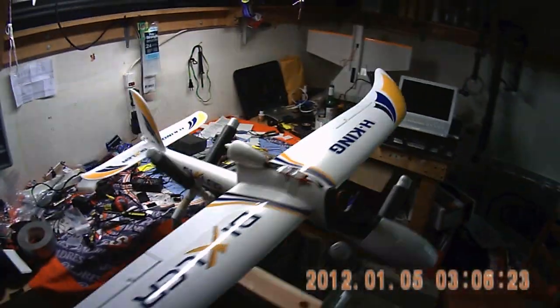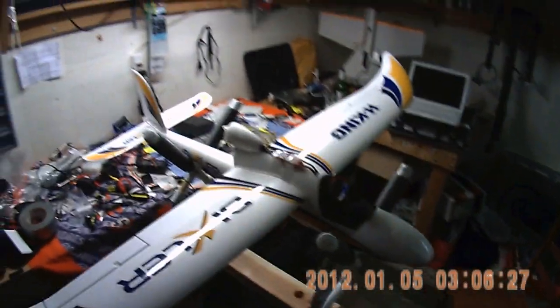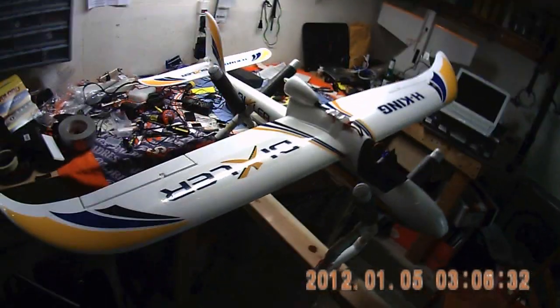I'm getting this Bixler ready for FPV. I've moved the ESC up on top to keep it cool, and I got a pan and tilt mount on the front. The problem I discovered was how do you control the pan and tilt mount while you're flying? So I did a little research and figured out a way to do it.